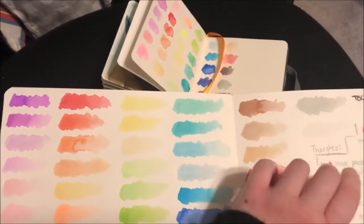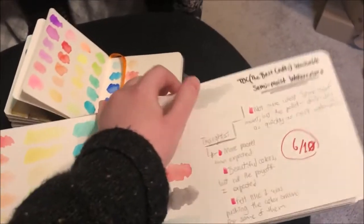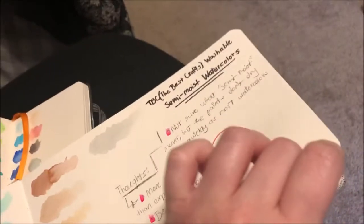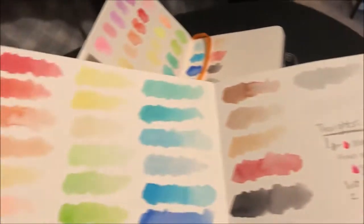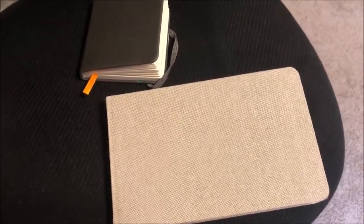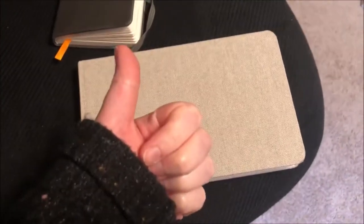Maybe next I'll make a video properly testing out this sketch pad, because this is beautiful — thick watercolor paper with nice tooth to it. I am a sucker for paper with tooth to it, which is part of why I like watercolor so much. Next I'll do a video on the sketchbook. So yeah, that's my thought on the Best Crafts washable semi-moist watercolors — six out of ten.